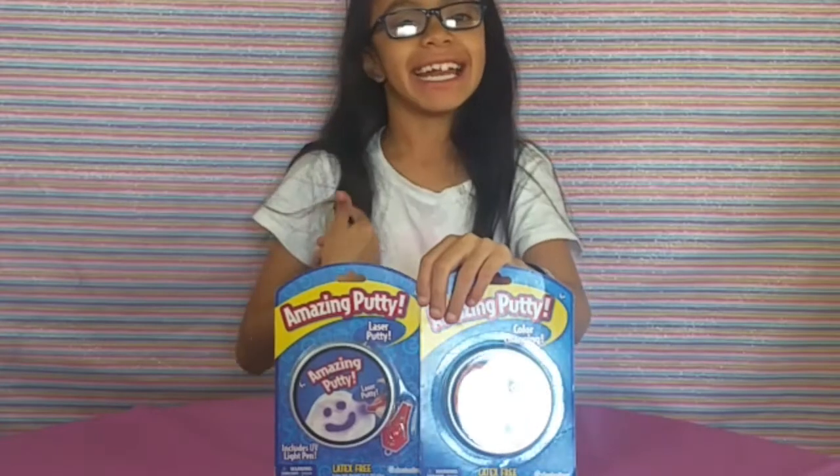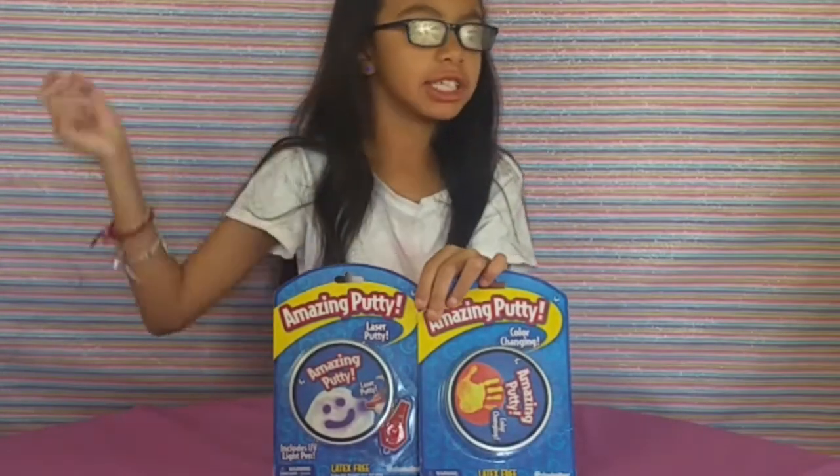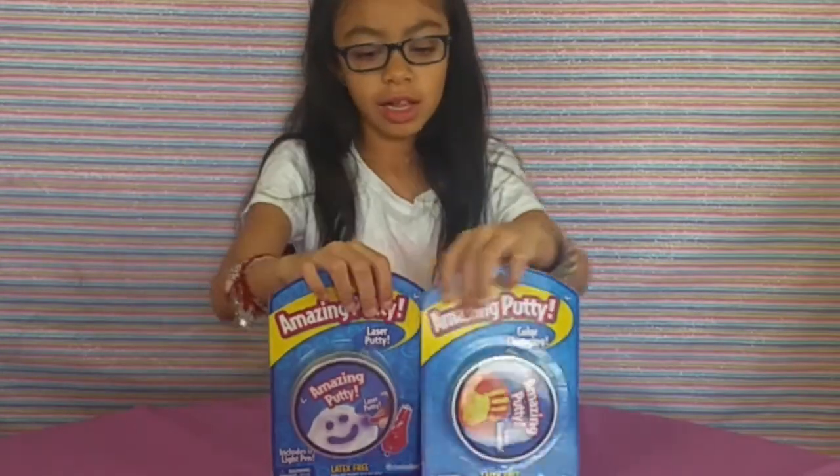Hi guys, it's me Natalie Cade again. Luna Cade's not here because she's downstairs not feeling well.